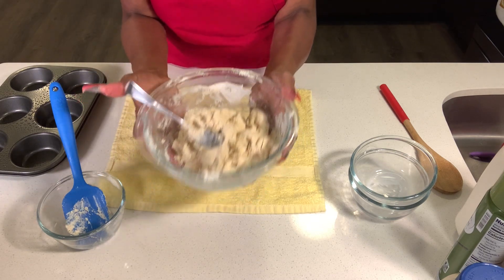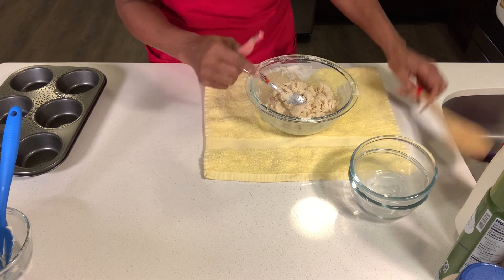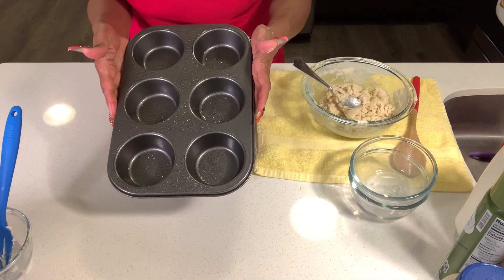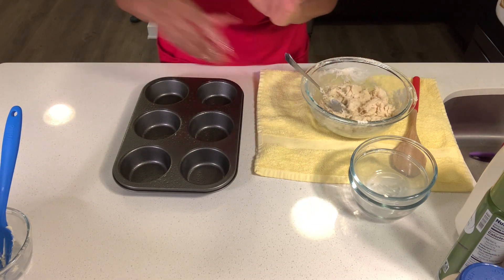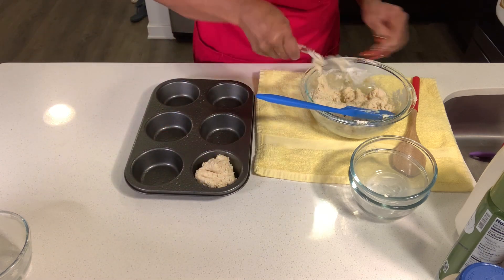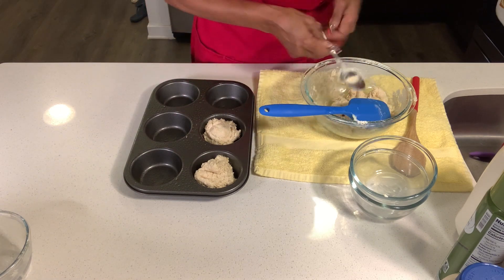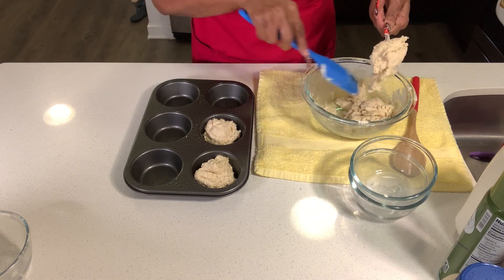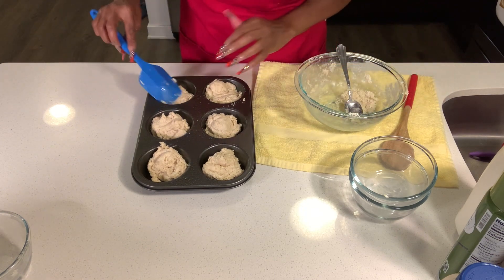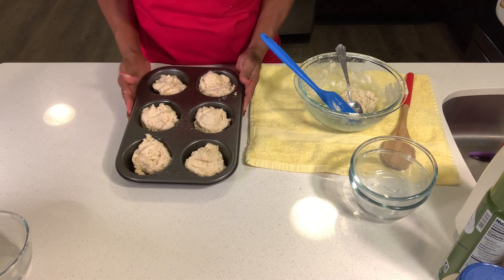Now we're going to place our biscuits into the greased muffin pan. We're going to fill each muffin cup. If you have to, use a spatula — you do not need to touch this dough. You don't have to get your fingers dirty. This is a very nice and easy recipe. Here's the last biscuit — you can kind of guesstimate. There we have it, that looks great. Now it's time to put it in the oven.